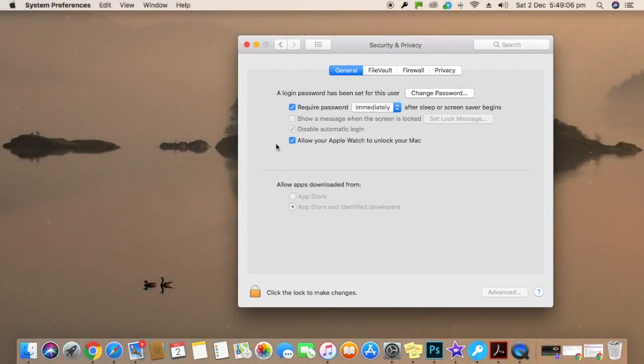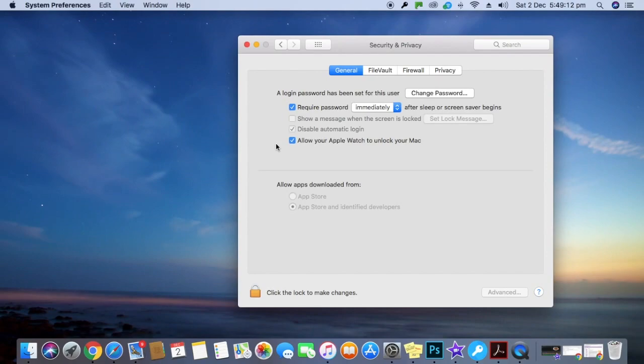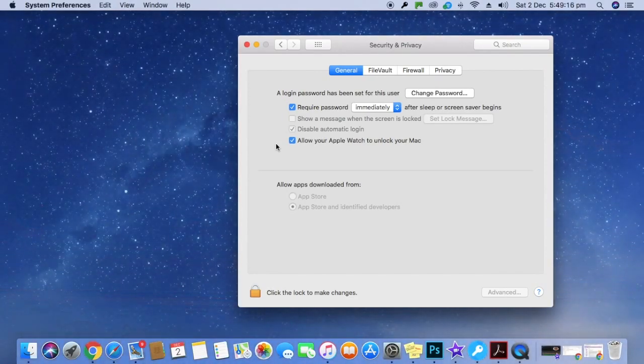But my watch was on my wrist and was unlocked. I did a few things like restarting my watch, restarting my Mac, and even restarting my iPhone because my watch is paired to it. But to my despair, I was still getting the same error message.